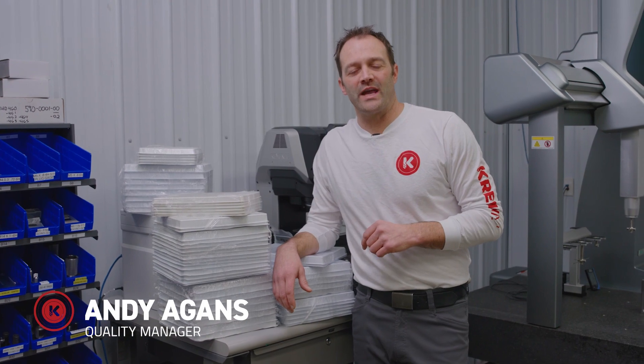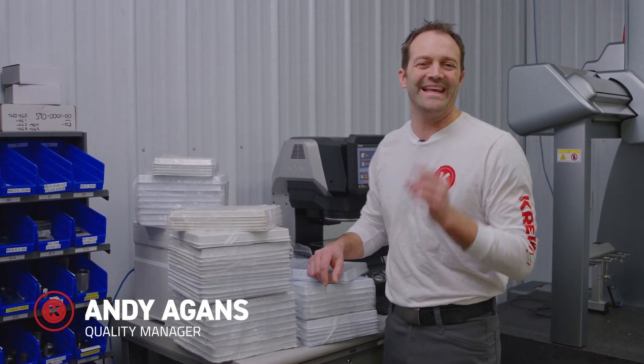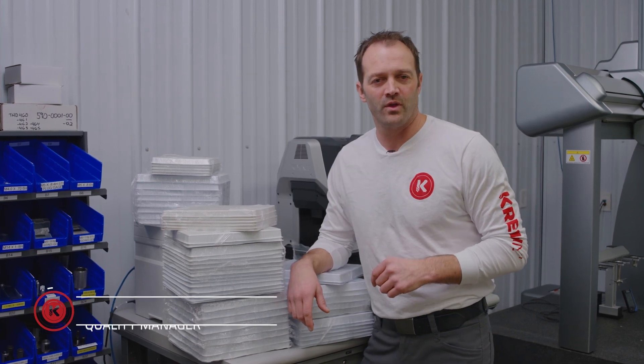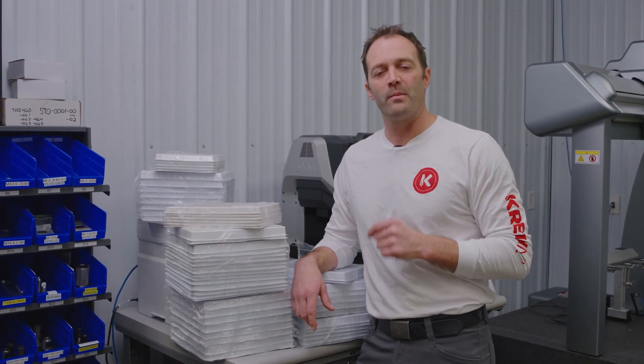I'm sure you've all experienced what just happened right there — your boss yelling at you because you have so much work to do, and he doesn't understand how long it takes.